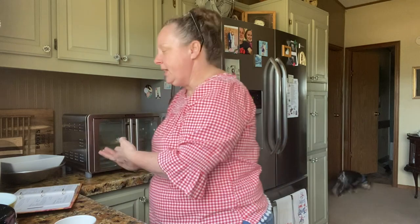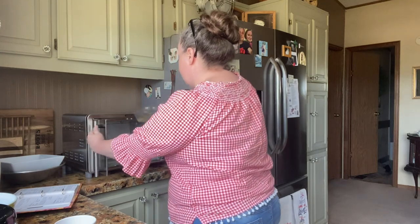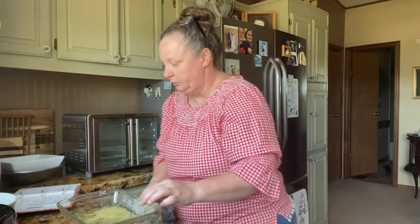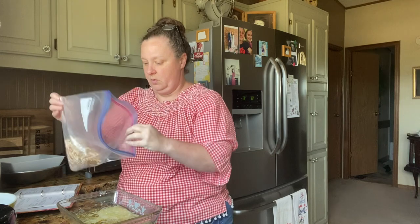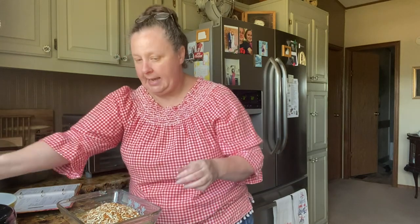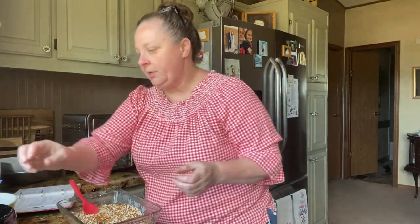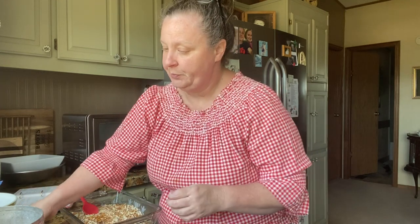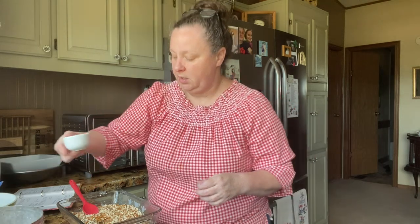So we're going to take our pan and mix together that cup of pretzels, and we're going to put some sugar in here and then bake them just a little bit. Everybody likes a sweet salty taste, so we're going to do a fourth of a cup of sugar with this cup of pretzels and a stick of butter.